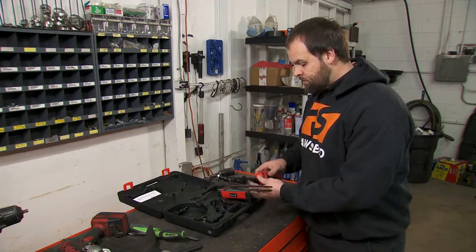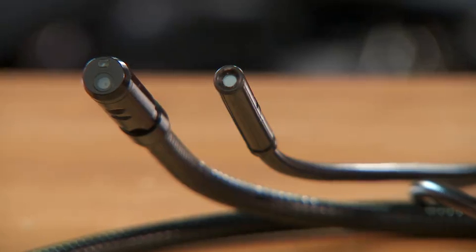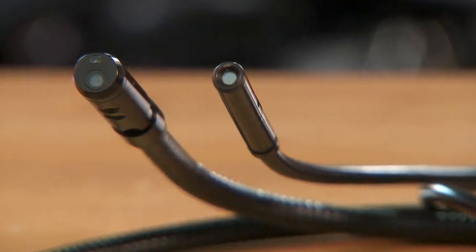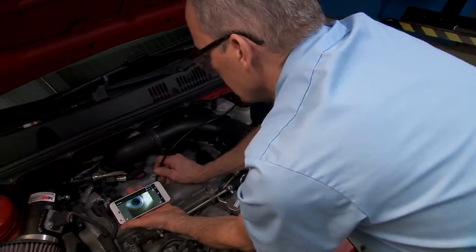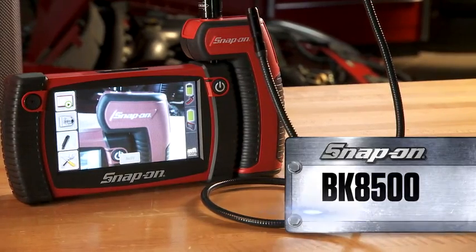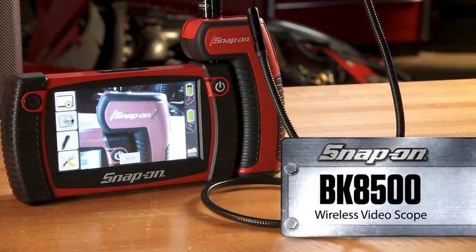There are also a number of accessories that increase the versatility of this tool even further. Image heads as small as 3.8 millimeters or as large as 8.5 millimeters to fit into any tight application. Go where you've previously only dreamed, in clarity you never thought possible. You expect the best and you've got it — the BK8500 Wireless Video Scope. And it's only from Snap-on.